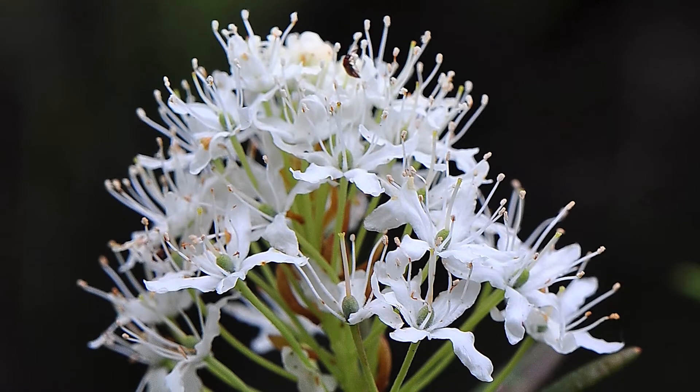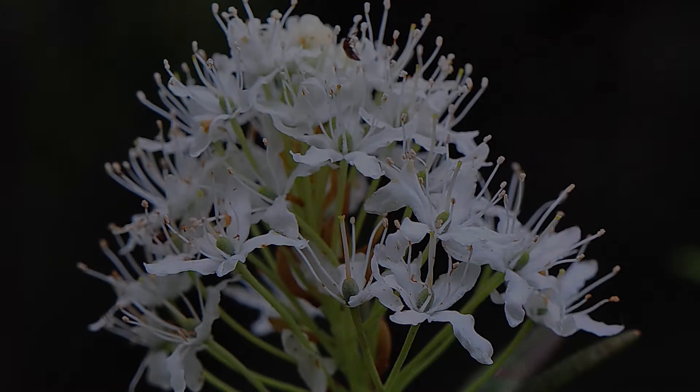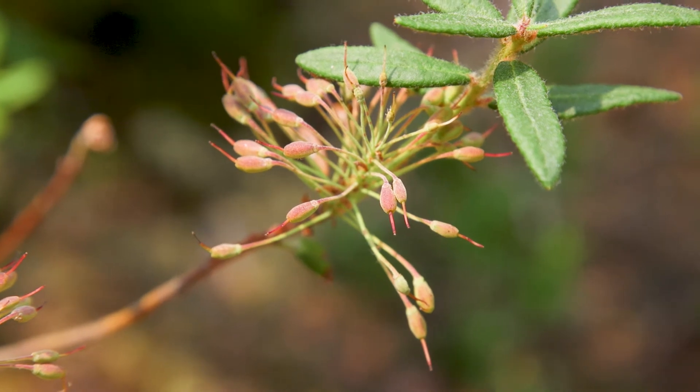It has white flowers with protruding stamens, borne in umbrella-like clusters. The fruit are drooping clusters of hairy capsules.